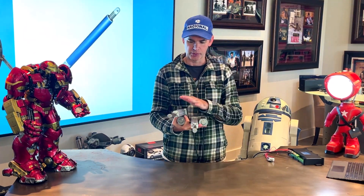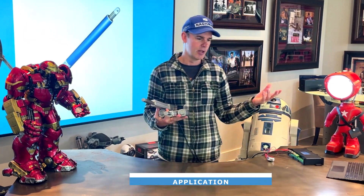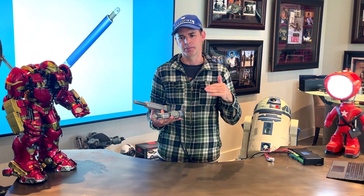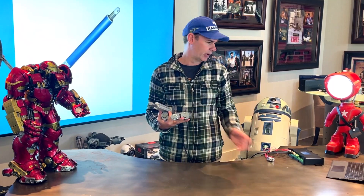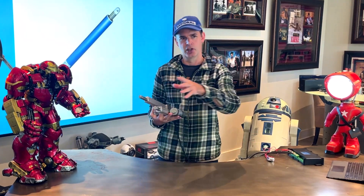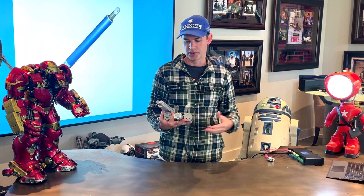As I said, you can sync up to four of these using this control box, which is great if you're lifting something that needs to come up at the same time — where you could potentially have extra load on one corner, say if you're lifting a table where you've got extra weight on one side and you want the others that aren't pushing as much weight to compensate for it.